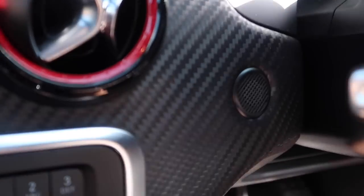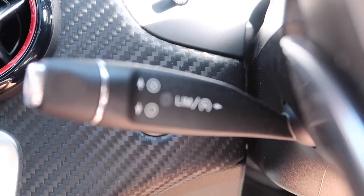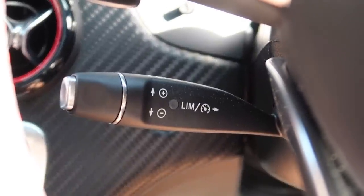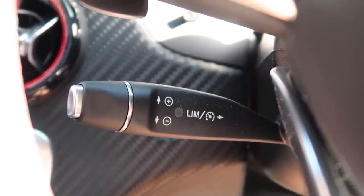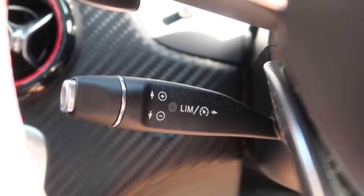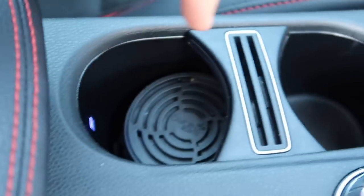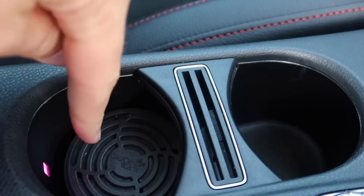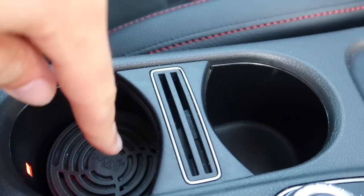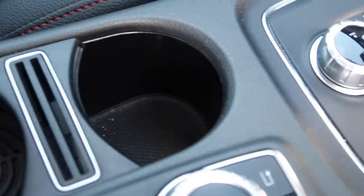Down here on the steering column you've got cruise control — you can control speed up and down, and set an electronic speed limiter if you don't want to exceed a certain speed. The centre console has two cup holders; one currently holds my California Scents — the cherry flavour is the best, by the way.